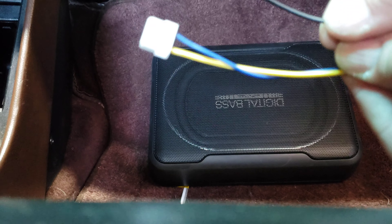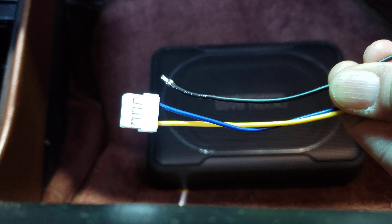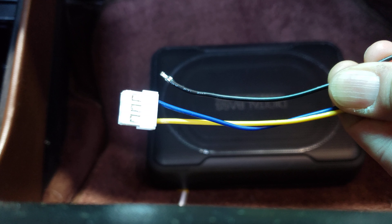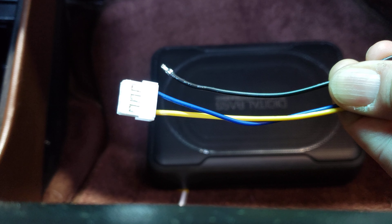This is my Pioneer under-seat powered subwoofer. This is the wiring harness for the Pioneer under-seat powered subwoofer. This is the connector pin that's supposed to fit into this Molex plug — it is broken off.